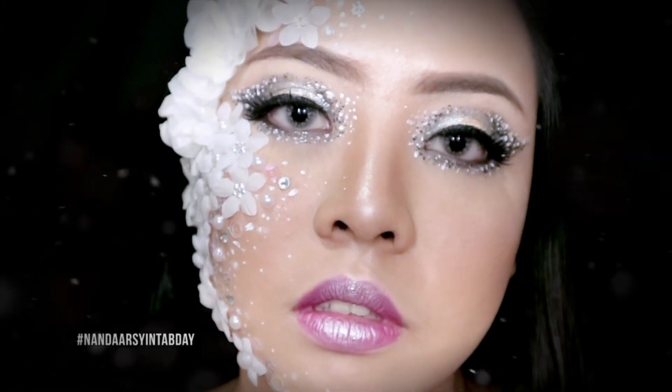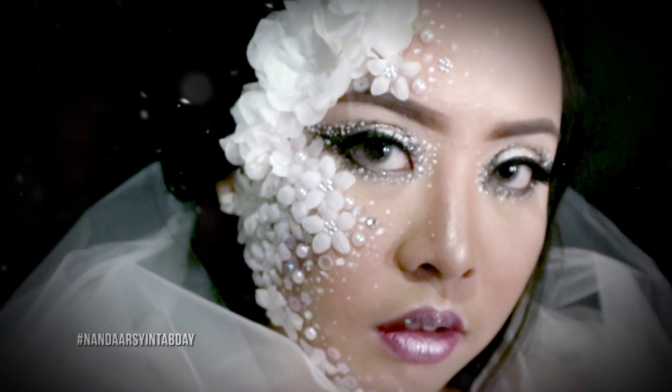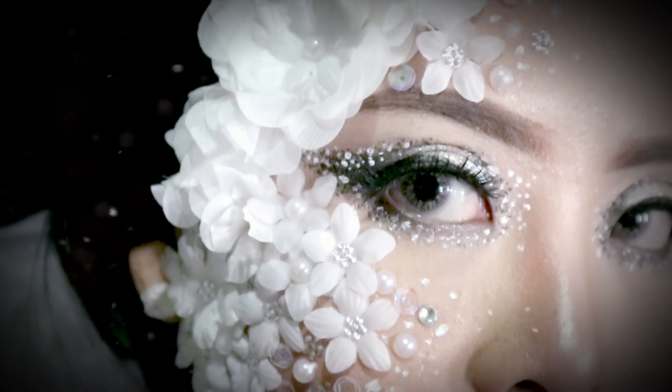And this is the final look — I hope you guys like it! Happy birthday to Nanda Arsinta, this is for you. Semoga di tahun ini kau bisa mencapai 1 juta subscriber. Thank you so much for watching and I'll see you on my next video, bye!